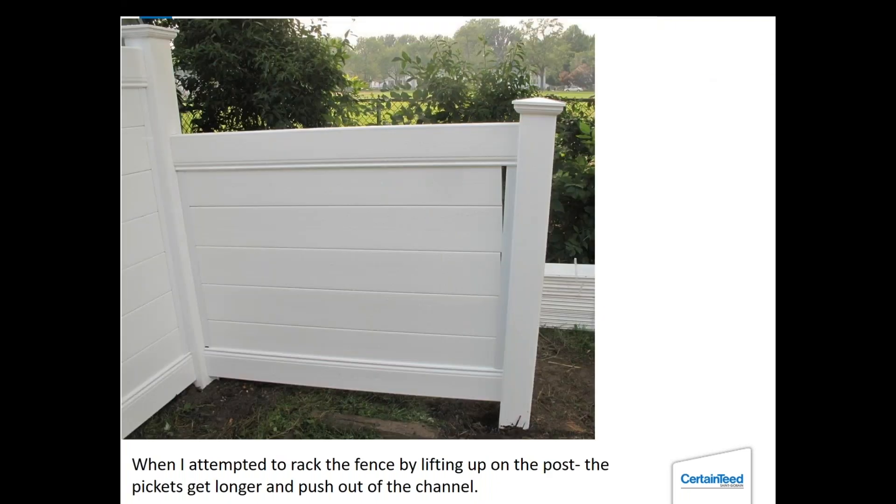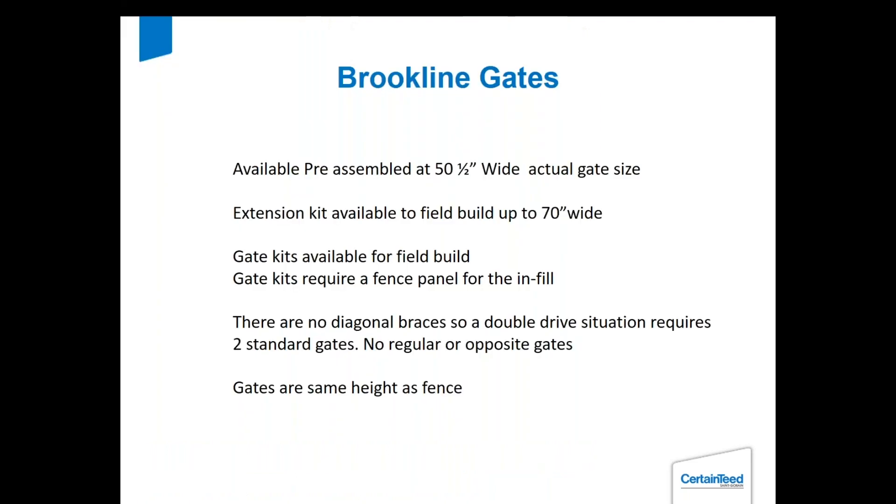I tried to lift the panel to see if I could rack it, but there were too many restrictions — the tongue and grooves were all nicely locked together and the pickets were nicely locked in the rail, so when I lifted up the post it just kind of pulled out of the aluminum. So I gave up on that, but I'll show you what we did instead.